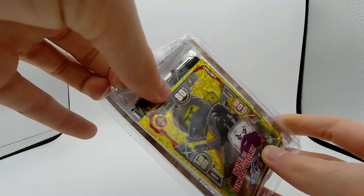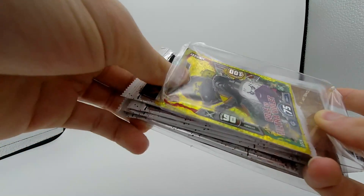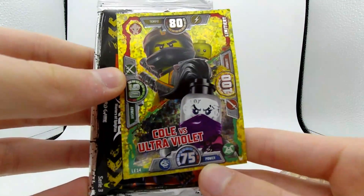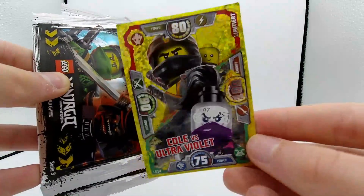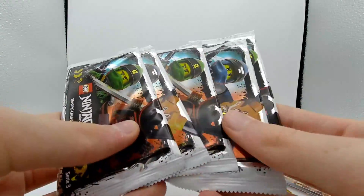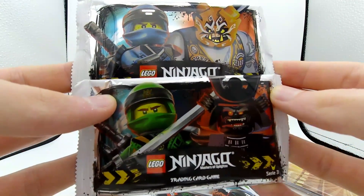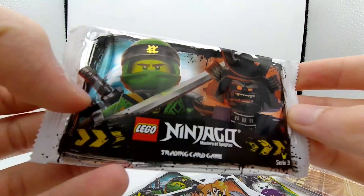With these open, we're going to get out all these card packs - should be five of them, and then the exclusive Cole card. Let's go ahead and wiggle these out of here. Here we have the Cole card right away with Ultraviolet - that's an awesome card. This is the only card we knew for sure we were going to get because you could see it from the packaging. And here we have our five packs. You can see two different designs: one with Kilo and Jay, and the other with Garmadon and Lloyd. Let's go ahead and start opening up some of these packs.